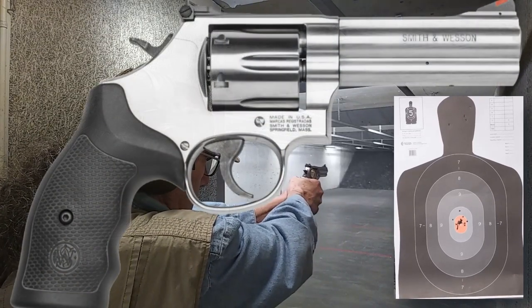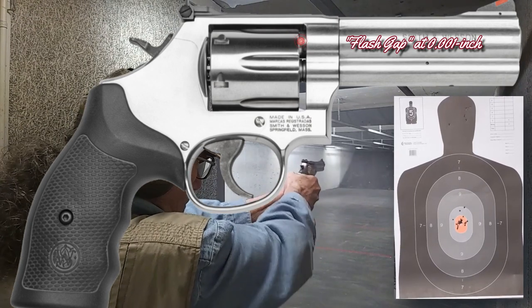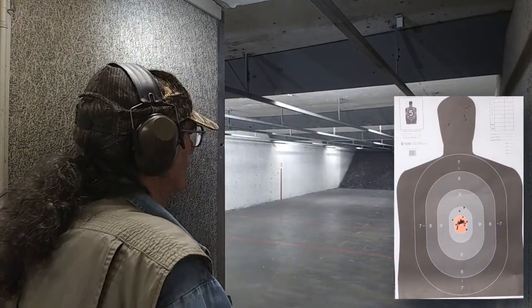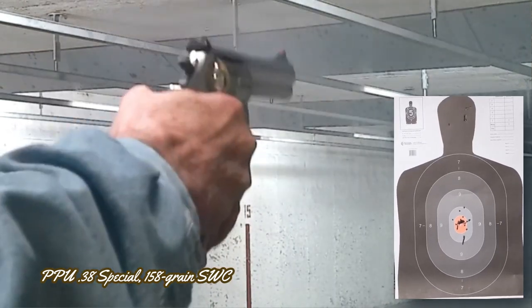The flash gap — the gap between the face of the cylinder and the forcing cone of the barrel — was measured at somewhere around 0.001 inch. It is still wise that shooters keep their digits away from the front of the cylinder when firing the revolver, as with full-load .357 Magnum being fired, muzzle flash can be quite intense.